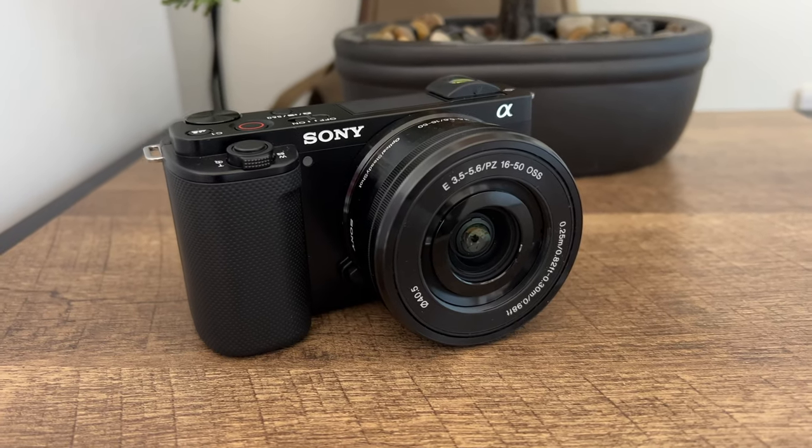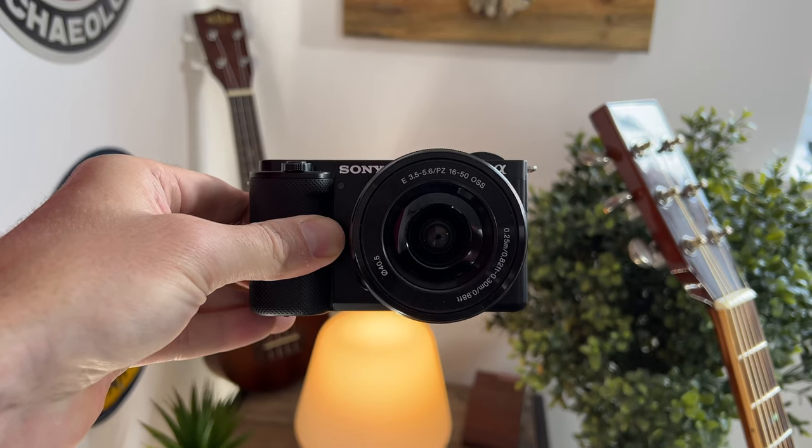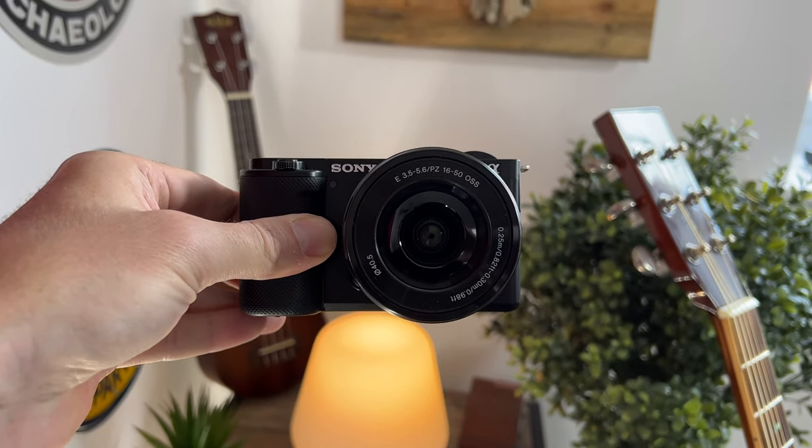It is marketed more for vloggers in mind, but it actually does a really good job as a content creation camera. When you're in the studio with controlled settings such as a 3-point lighting system, it really is a great choice, especially on the 4K option.